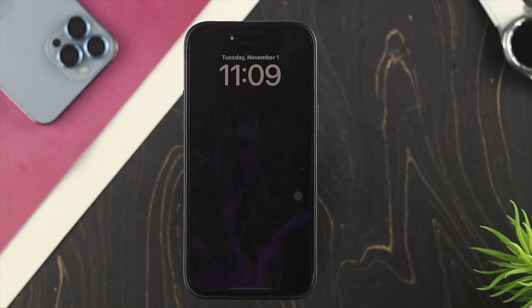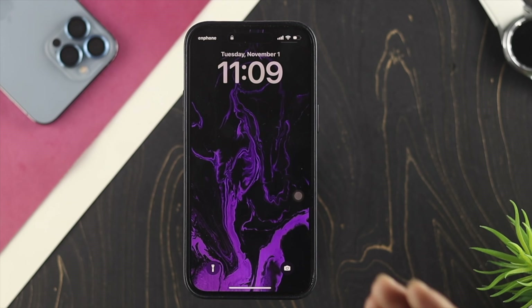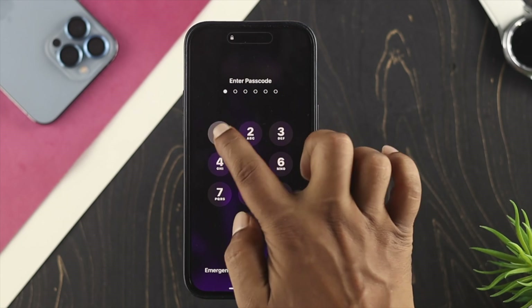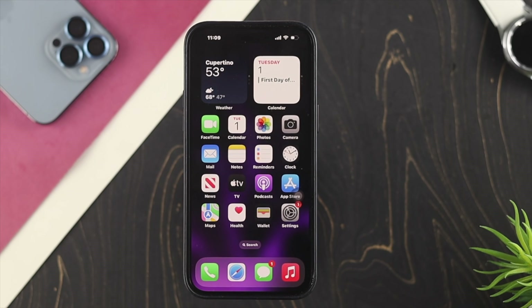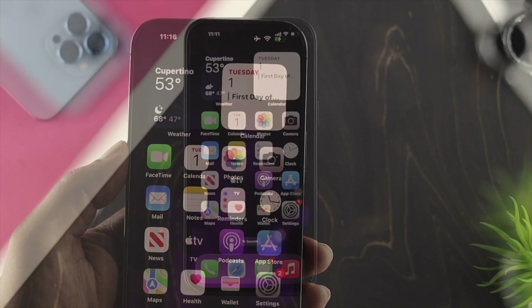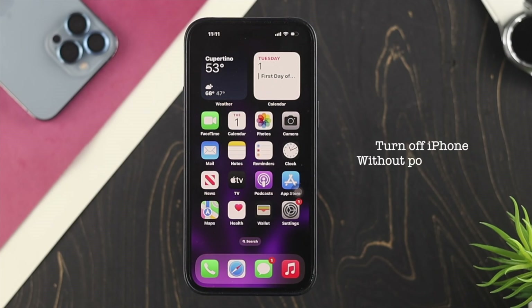Now the question is how to unlock your device. If you're using Always On Display, you can simply single tap on your screen to unlock your device without using the power button. However, if you're not using Always On Display, you'll need help from your charger — every time you plug in to charge, your screen wakes up, and then you can unlock your device.